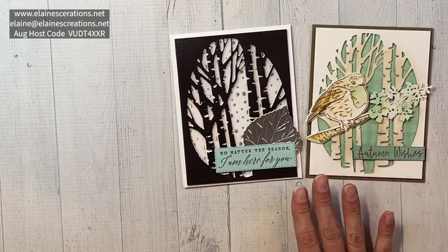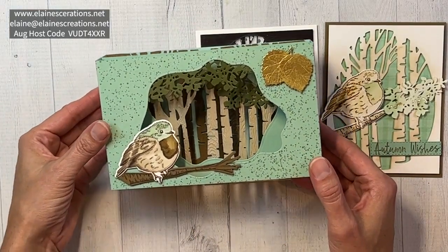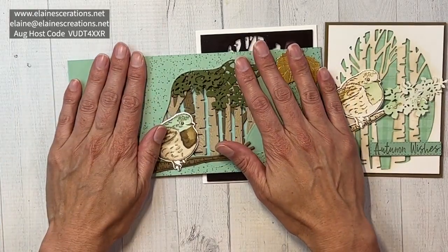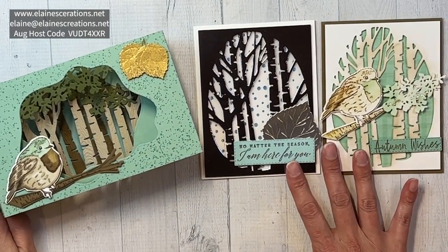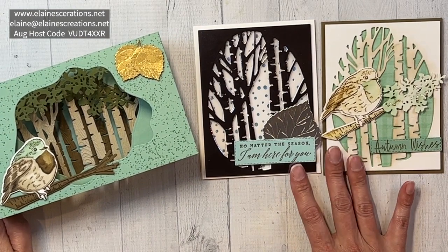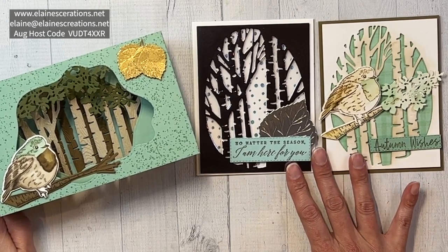I'm offering a free card class when you purchase this bundle. We have this other card and I also have a slimline diorama card that folds flat like a slimline card for mailing. You can go to my website and click on shop online and use my current host code to purchase the bundle or place a $50 order, then email me to let me know you'd like this kit and I would love to send it right out to you.